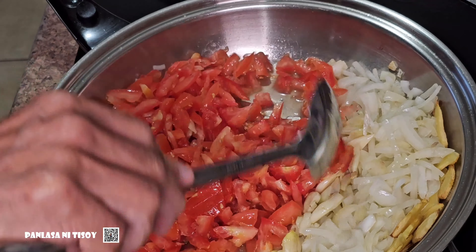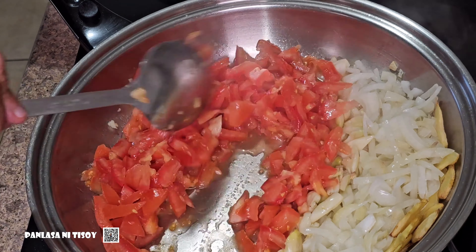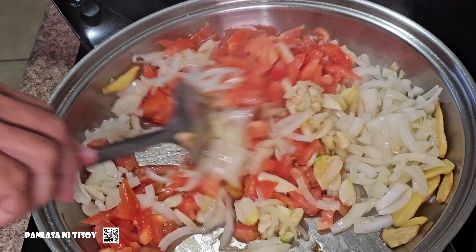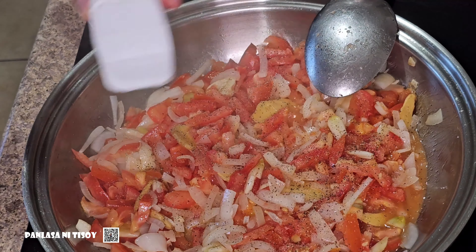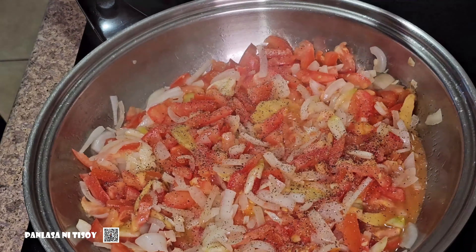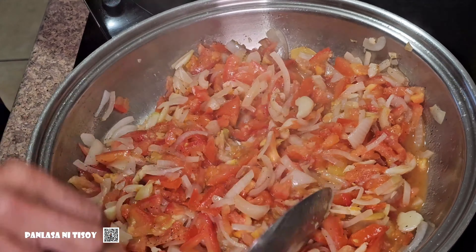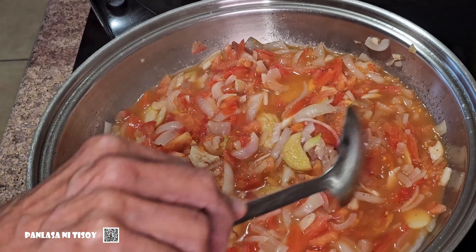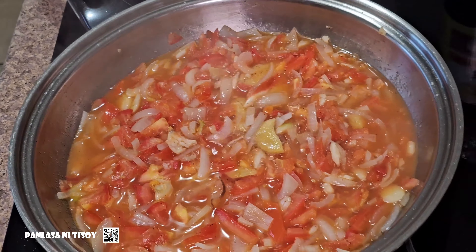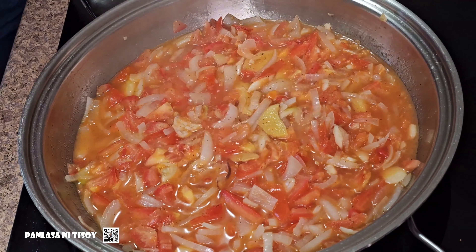Now you add your sliced tomatoes. Mix them up together. Add some pepper to taste. Add a tablespoon of patis or fish sauce. Then you add a cup of water, and once the water boils, you add the fried fish that you fried earlier, and then the eggs.